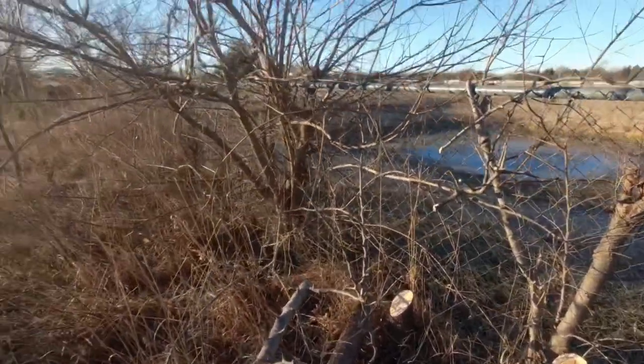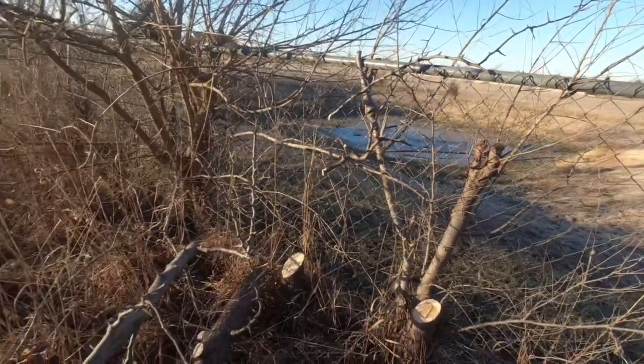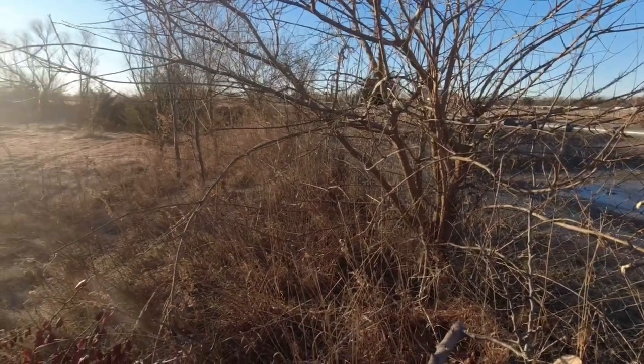It's looking like I'm not going to be able to save the chain link. I just got to get the chain link off and disconnected from the fence line.